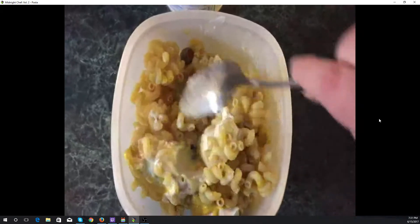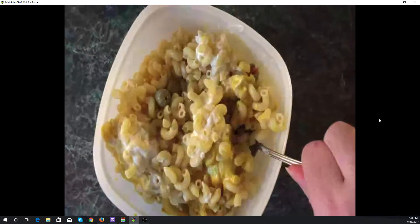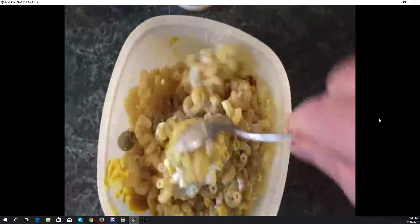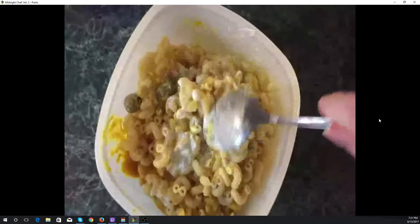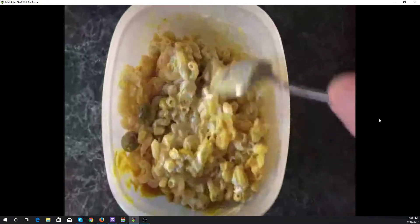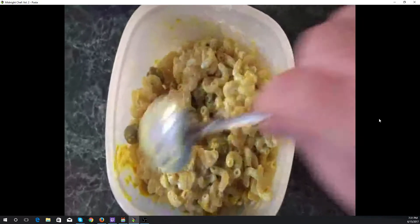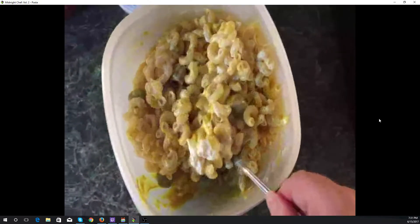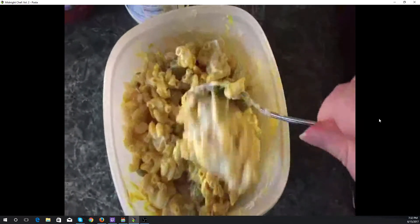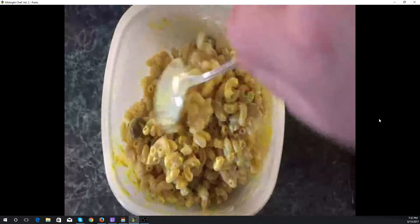Here we are mixing the mustard, the mayonnaise, and the olives with the pasta. Basically just pull up from the bottom and swish it around. This allows us to coat the pasta with the mayonnaise and the mustard, and it actually manages to get them mixed together if we mix it well enough, as well as to distribute the olives throughout the macaroni salad. Coating the pasta is important, otherwise it really sticks together, but it's also good for distributing the flavors. So we swish it a lot — just an awful lot.